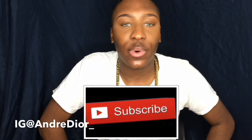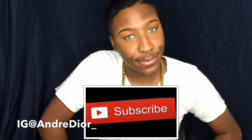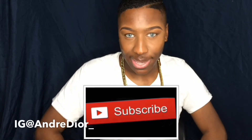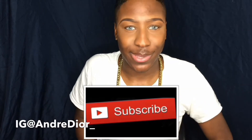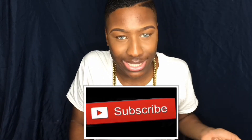What's good everybody, I'm Andra Dior, welcome back to my channel. It's officially 2018 and we're back. If you're new to my channel, subscribe and join Andra Army — it's free. We love free stuff. I love all types of people, don't care what race you are. Join Andra Army because we have a really amazing time.